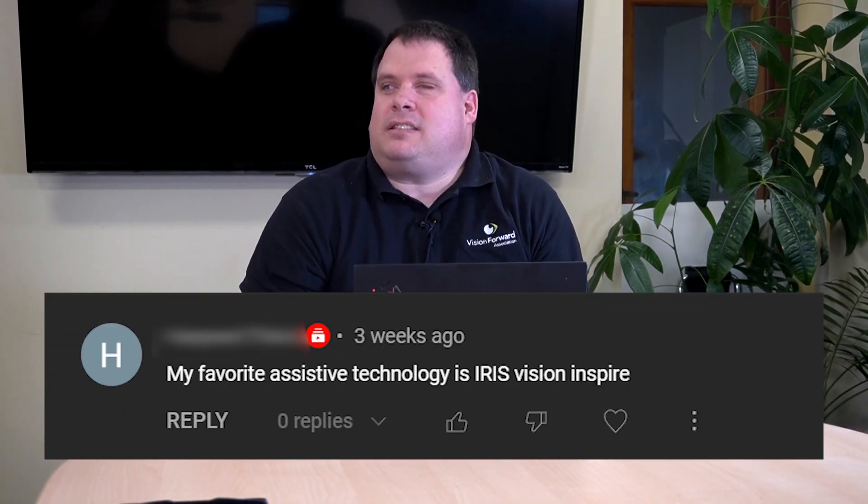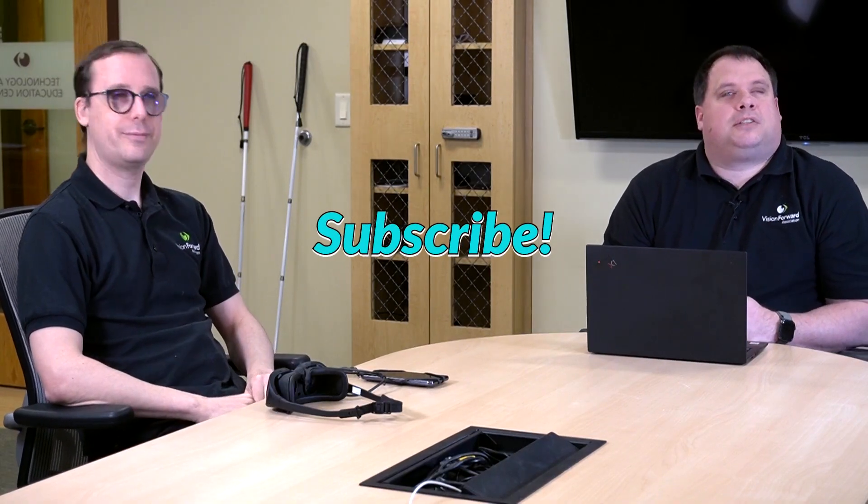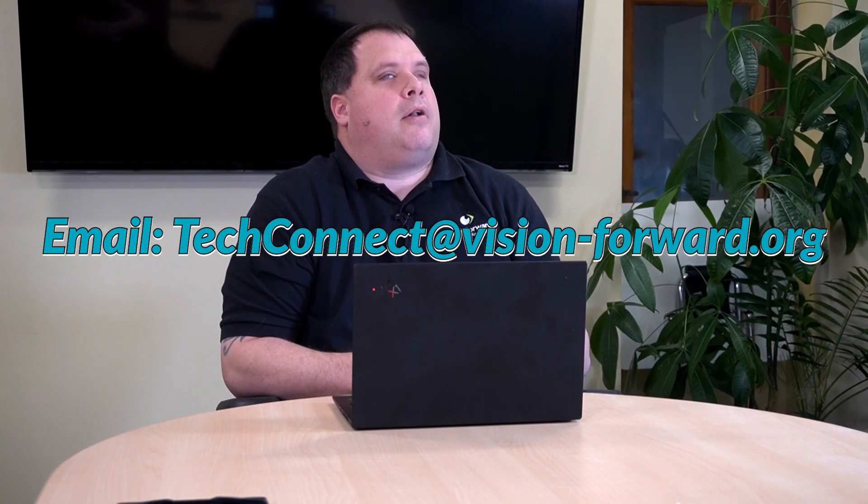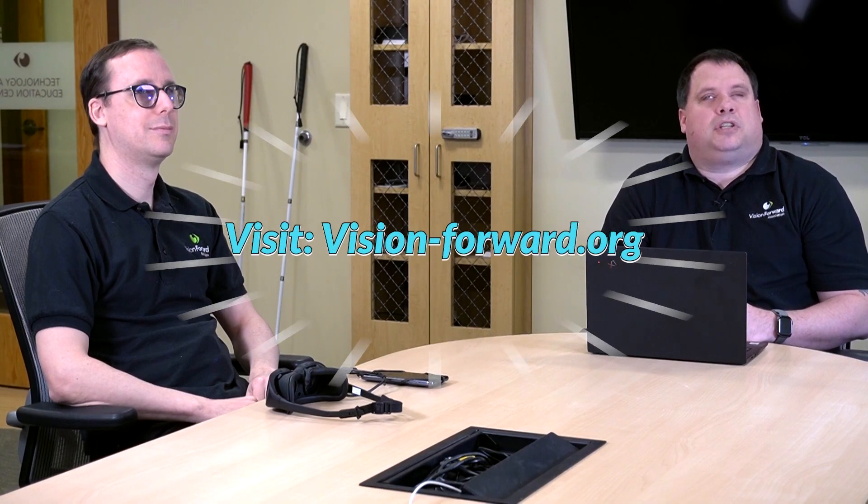We just got a final word from our director — he is saying: My favorite assistive technology is the Iris Vision Inspire. Those are big words indeed from our director, so maybe the Iris Vision Inspire will be your favorite too. Make sure you subscribe to our channel and click that notification bell. Share this video out to anybody interested, especially in wearable electronic magnification. You can also contact us: call 414-615-0103, shoot us an email at techconnect@vision-forward.org, or visit us online at vision-forward.org. Thanks and stay tuned.